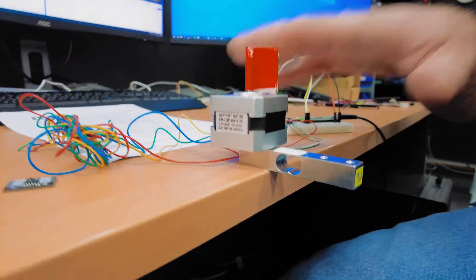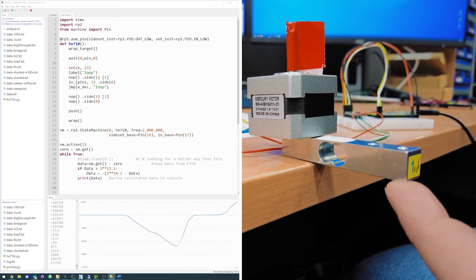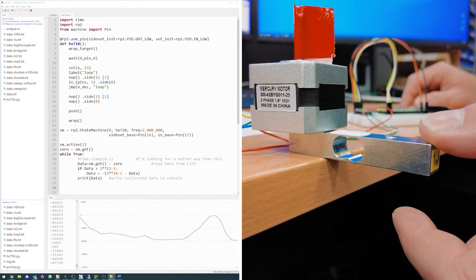I've got a load cell set up on the desk. The stepper motor is just here to weigh it down. And by pushing on either side of this load cell, we get a deflection on our phonograph there. You're just quite lightly touching it — barely touching, yeah.